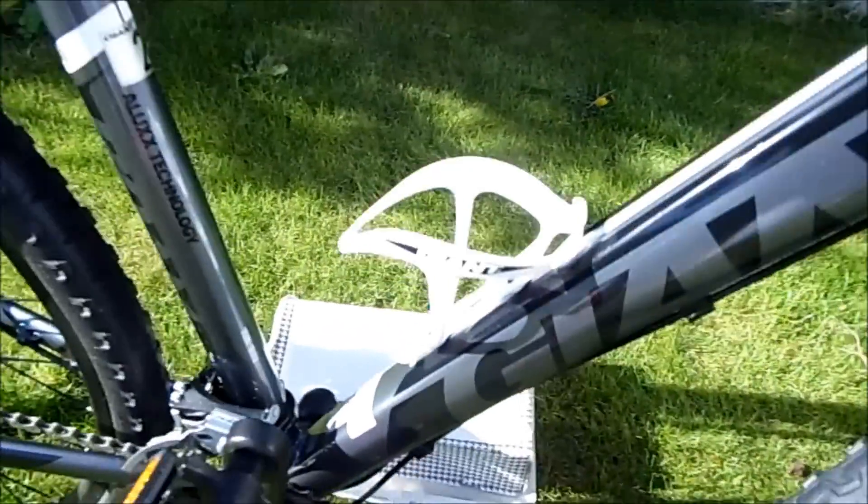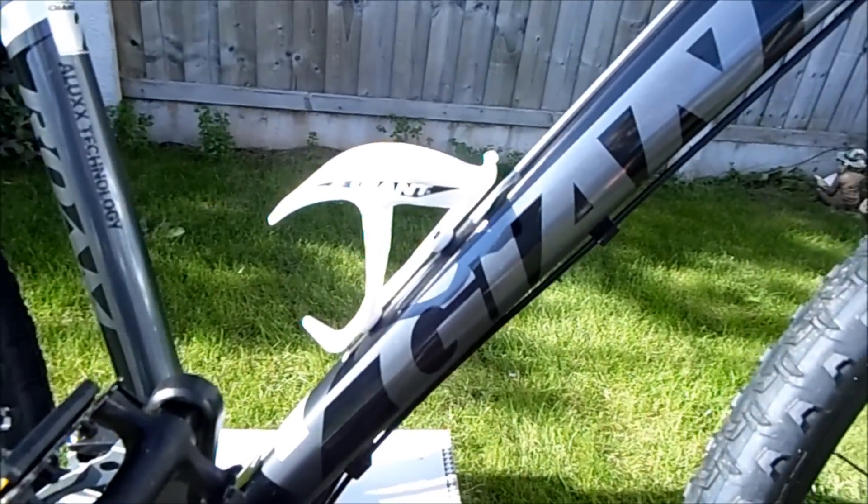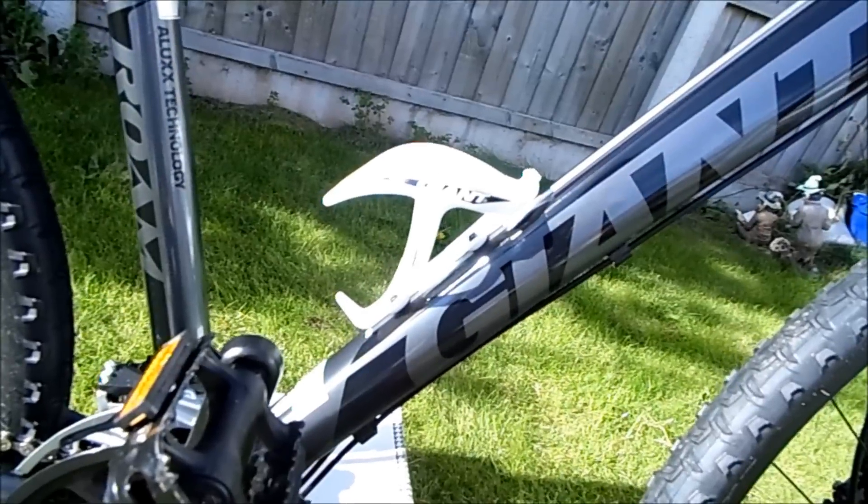All I've done so far is I just added that white bottle cage, but I don't know if I like the white — I might change that to black.